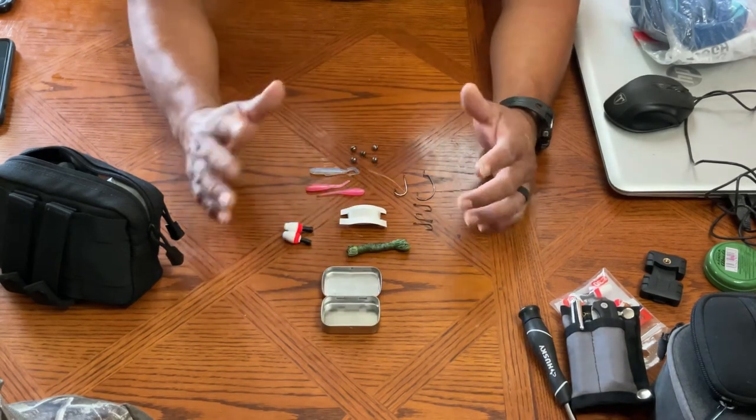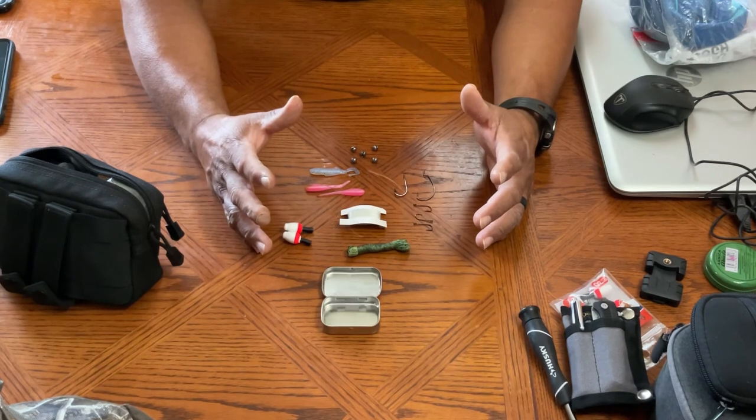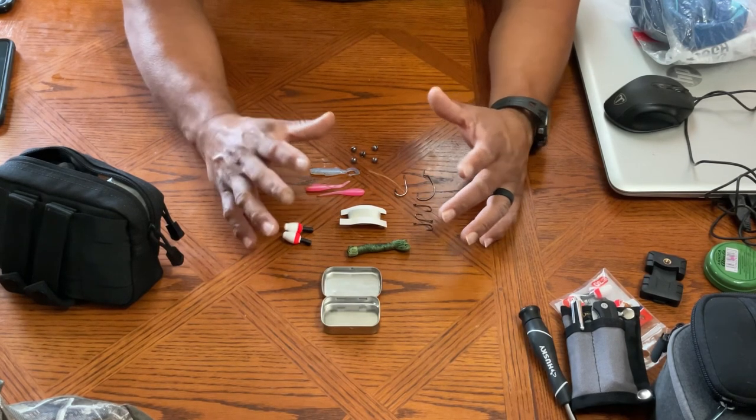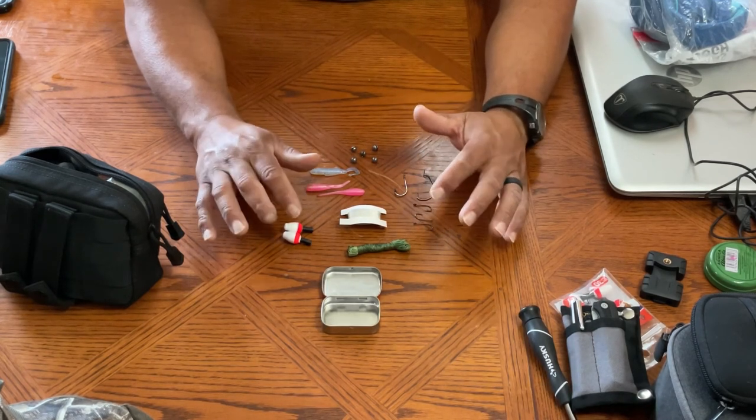Check it out guys — if you have any suggestions of what I could put into this, because it was already pretty tight, let me know. I'll try to put all these items from the fishing kit in the description at the bottom.